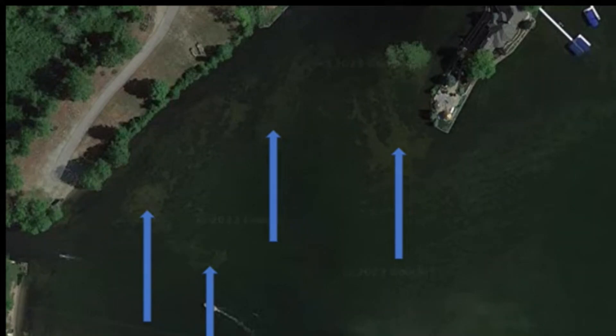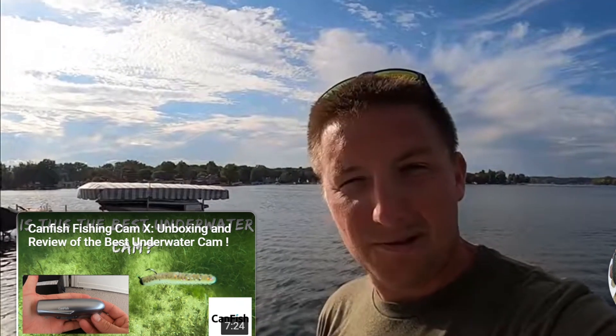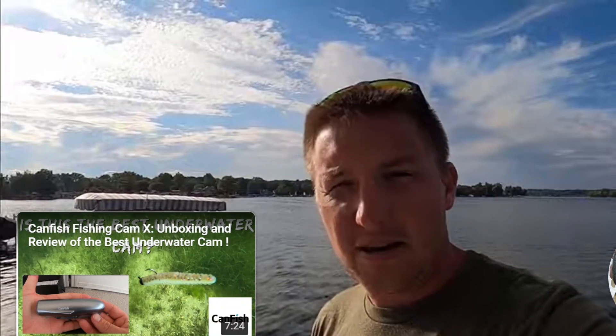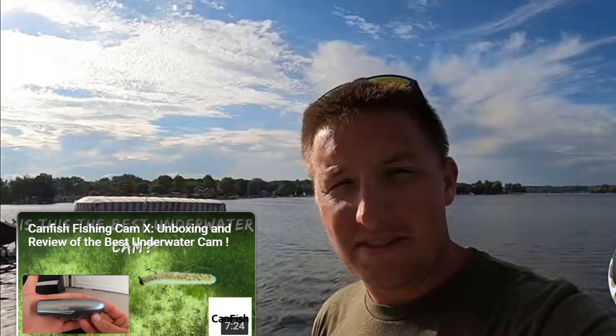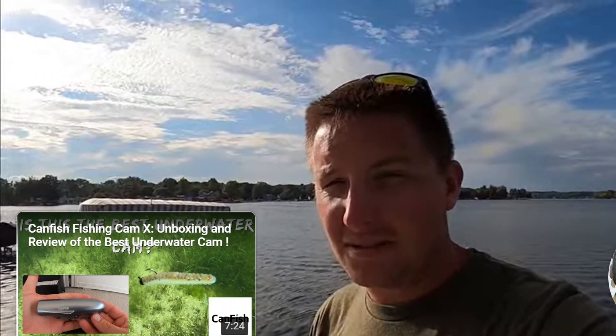I hope you enjoyed going underwater and checking out how we fish rattle traps — ripping them out of the grass, stroking them off the bottom, straight reeling, throwing red, throwing baitfish colors. Rattle traps are awesome baits; it's one of those rabbit holes you can go down, like jerk baits. I've caught some of my best limits of fish in the fall on a rattle trap. Throw them today — you're not going to be upset about it. Let us know in the comments what you want us to do next. We're growing, and we'll see you out there.